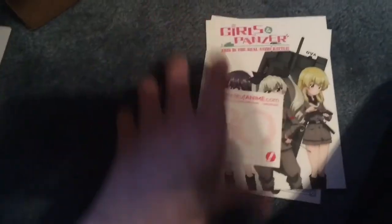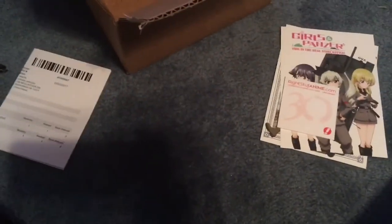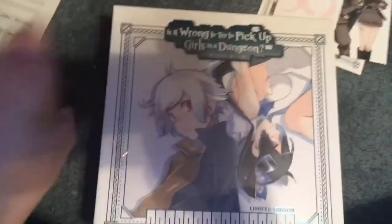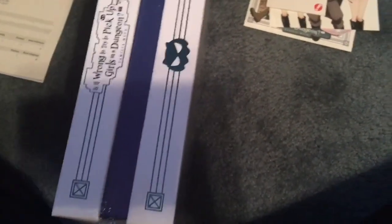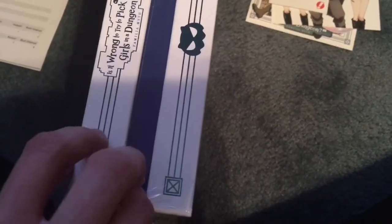And then I got more — oh, 30. What's the 30 for? Oh, it's 30 years, really? Holy cow! Is it wrong to pick up girls in a dungeon? Blu-ray box set. Wow, this is completely different than anything I've ever done before. I was expecting a box set like the other ones, but it is not like the other ones at all. Well, let's get it open. Let's see what's all in here.